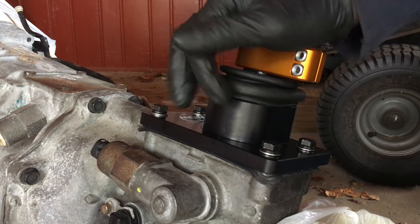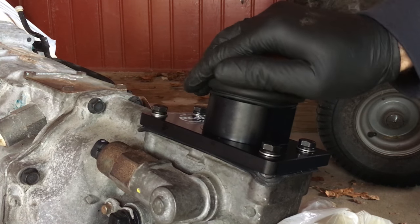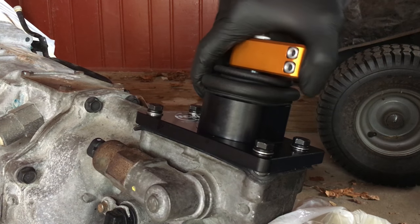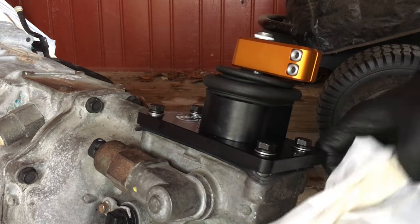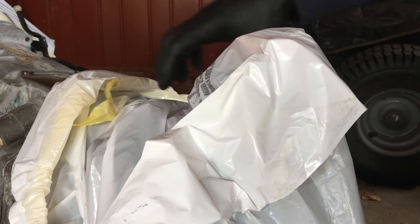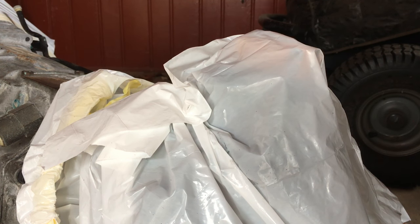If you happen to get the same shifter, just so you know, these are 13 millimeter bolts. I can feel it wanting to shift in there, so I know the ball is seated. The transmission is ready to go in — I just need to get the engine with the clutch and stuff sorted out. Don't forget to comment, like, subscribe — peace.